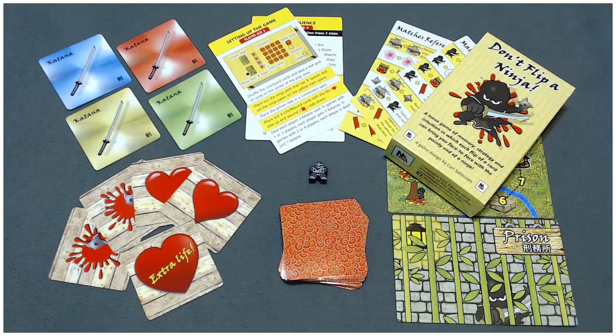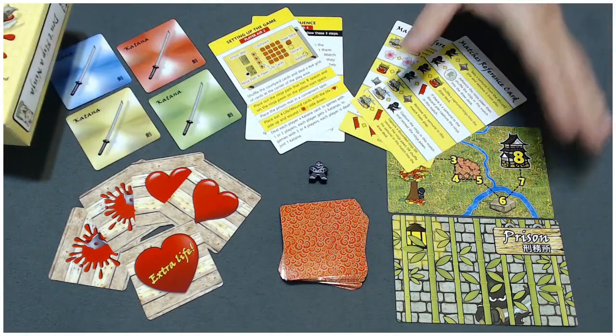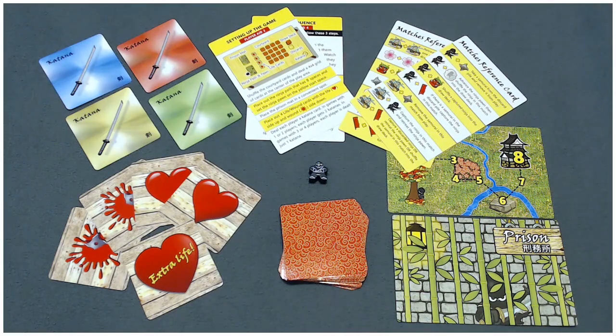Hey everybody. Thank you for coming to this components overview from Don't Flip a Ninja. What you see here is everything that comes in the box — all the components for the game. I'm going to take a look at them one at a time and tell you what they're about.